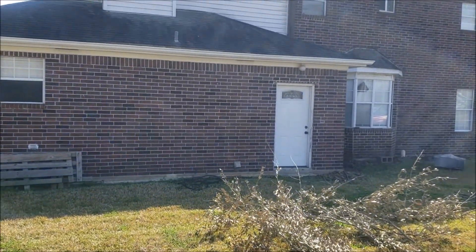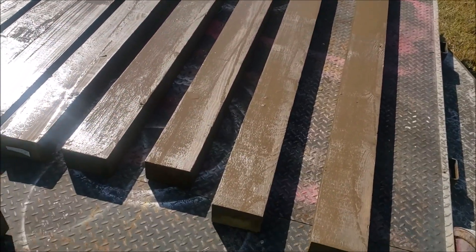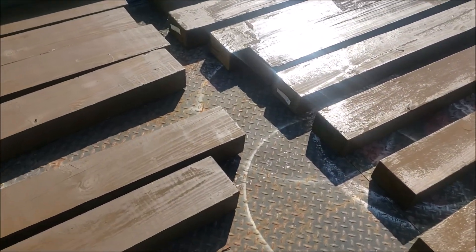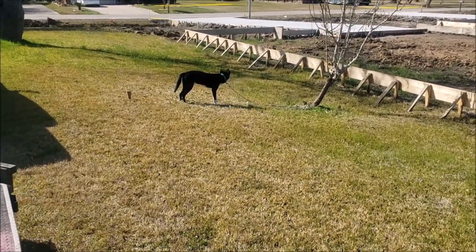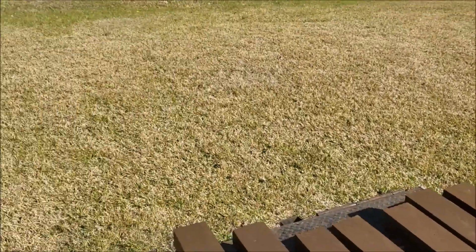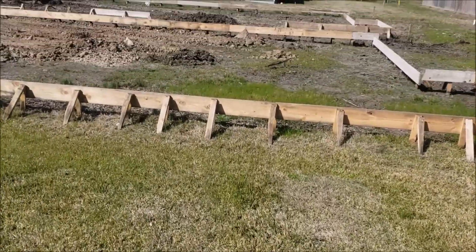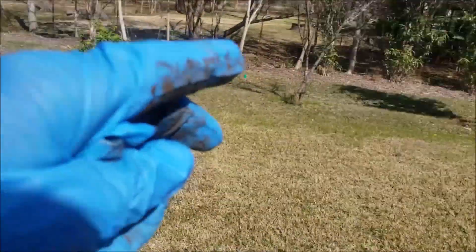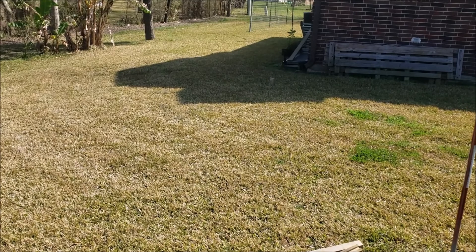What I think really looks dumb is the white trim. What we got here is a monster, and we don't have a fence, so we're going to have to get a fence out here. Got some new neighbors coming and they're going to build a fence, but I'm going to build a fence in the back too.